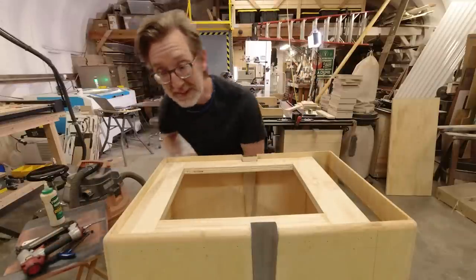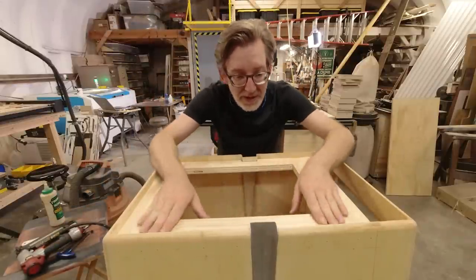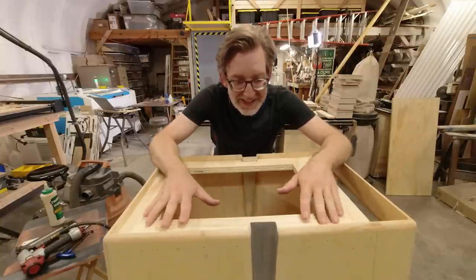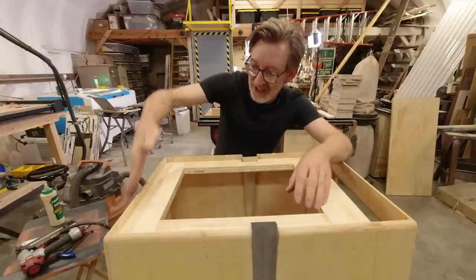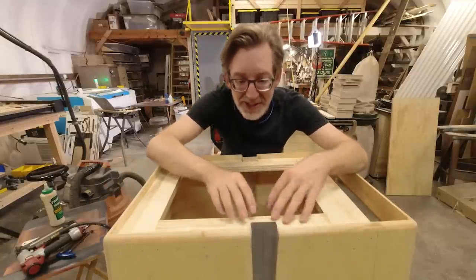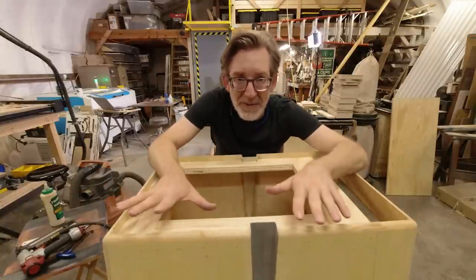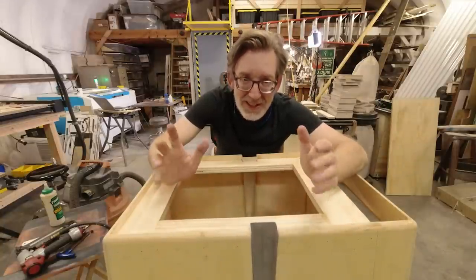I've got a general idea of where everything's going here and I've got some basic measurements. But it's a lot of custom fitting, because I've got angles here and here and here, and there's corners with thick sewing in them, and I've got these little notches. I kind of like working like this sometimes because it's like sculpting — it's just time consuming.